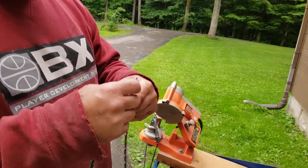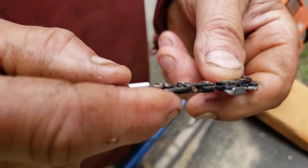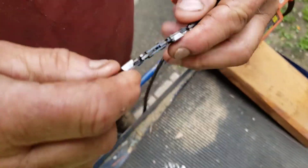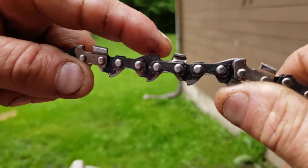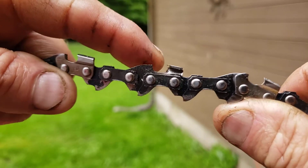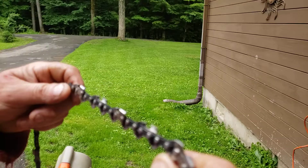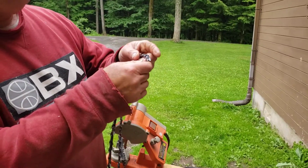What you see me playing with here is some chains. I don't think I touched the ground but the chain is a little bit worn and not as sharp. The raker is pretty high — I like the raker down a little lower so that when it bites it'll chew out big chunks of wood instead of sawdust. I like big shavings.